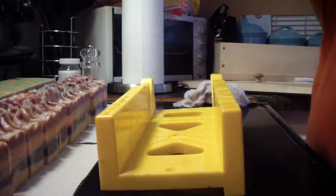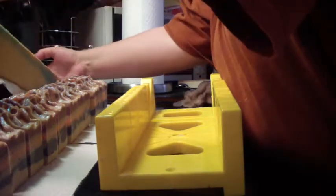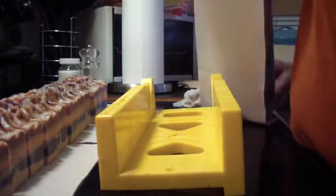Hello everybody, I'm back — it's been like 30 seconds — and now I'm going to cut Froot Loops soap that I made, if I can get it out and off of the paper towels.